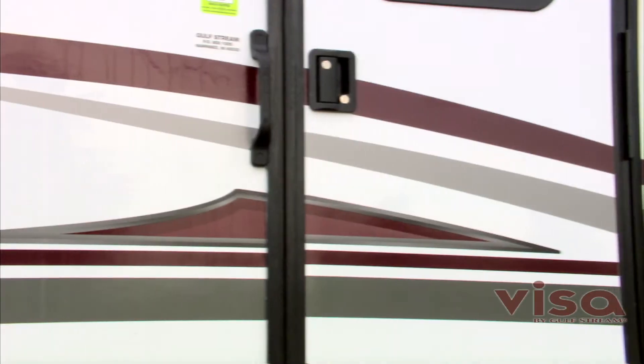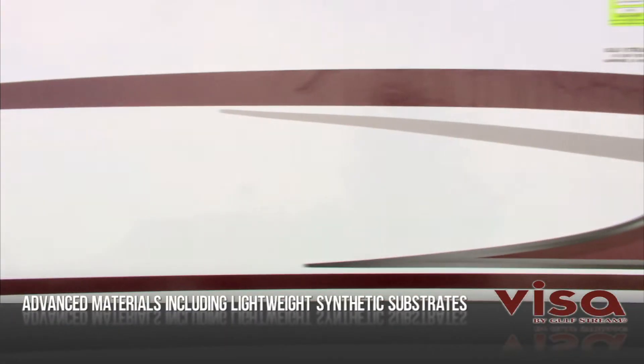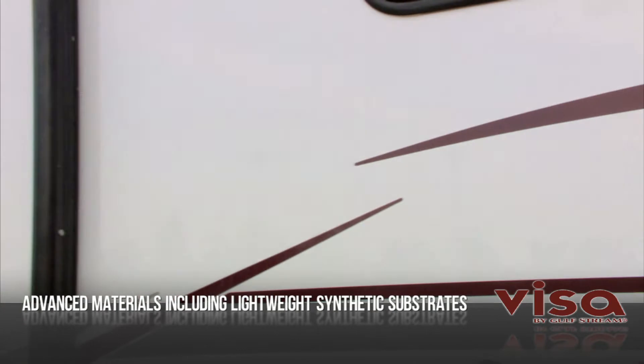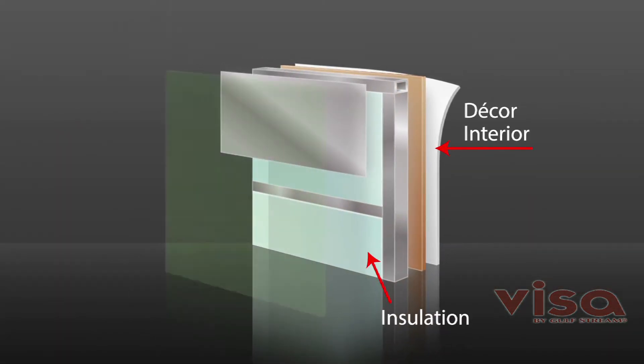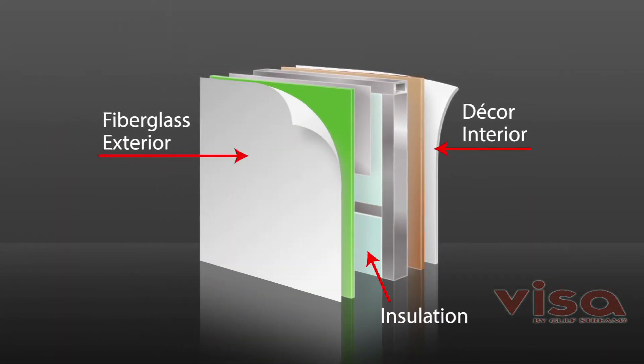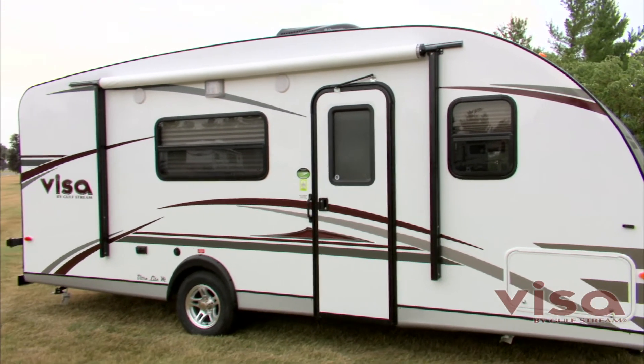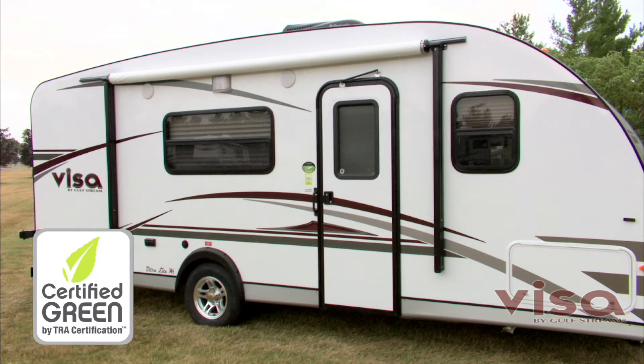The synthetic material in our sidewalls can't rot, mildew, warp, or absorb moisture like wood-based products. It contains no formaldehyde, weighs less, and insulates better than wood too. Our use of non-wood products and our environmentally sound process means that Visa by Gulfstream is certified green.